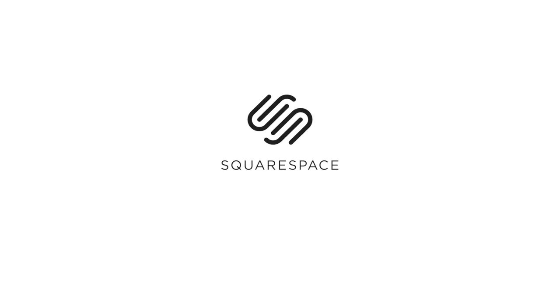Thanks again to Squarespace for sponsoring this episode. If you need a new website or a domain, they really are a fantastic option. I used them long before they were a sponsor — I love the fact that even though I'm a web idiot who can't code, I was able to drag and drop elements like titles, text, logos, galleries, a blog, and even a store very easily. They've got brilliant customer service and their templates really make your images sing. Start your free trial today at squarespace.com, and go to squarespace.com/SeanTucker to get 10% off your first purchase.